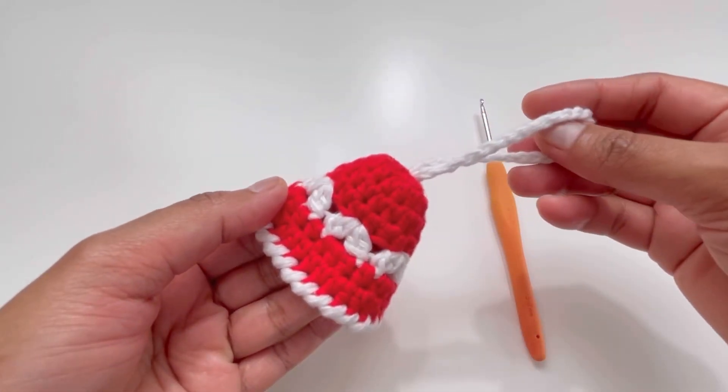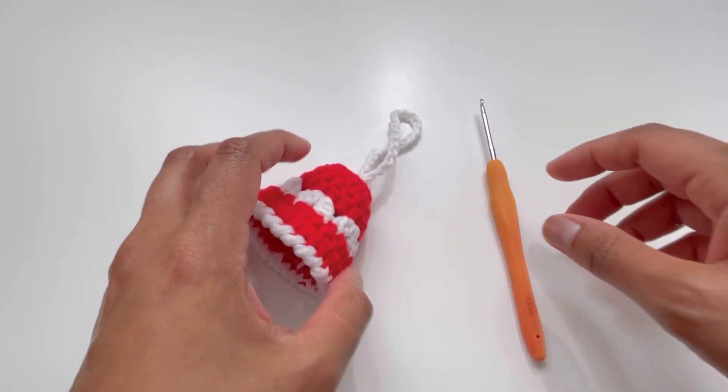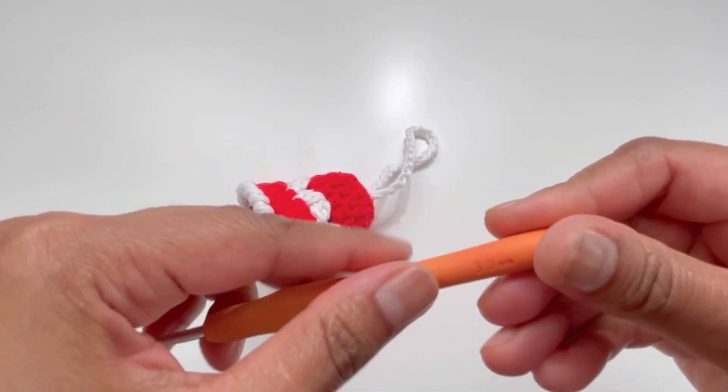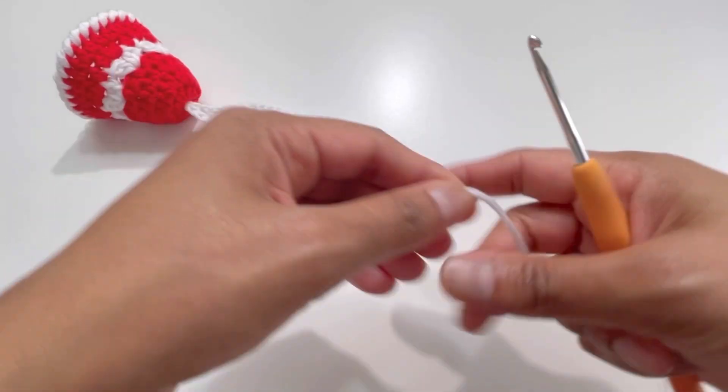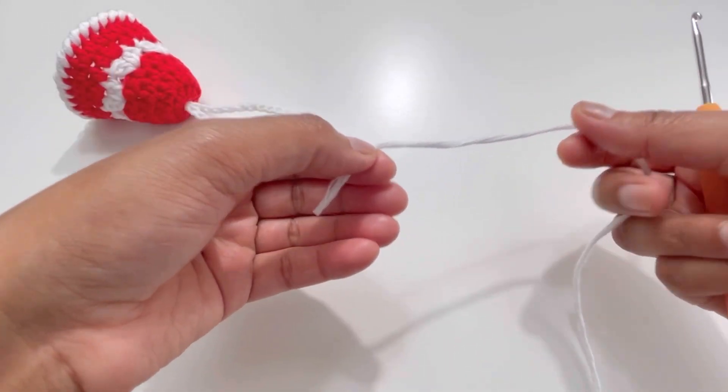For this one I've used 100% cotton yarn and a 3mm hook. So let's begin.